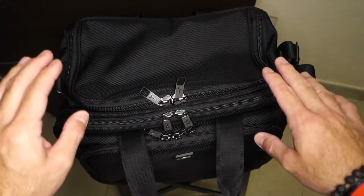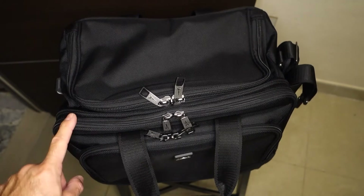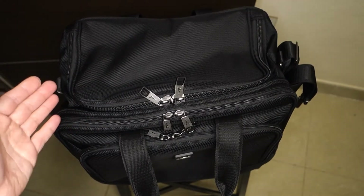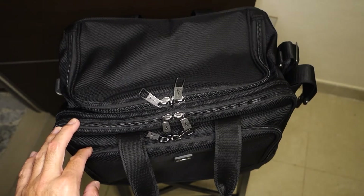This bag is very durable with sturdy material. It's all ballistic nylon. Let's see how it is composed and how it can be used in everyday life.